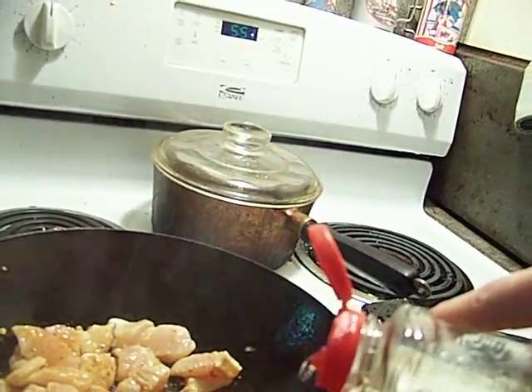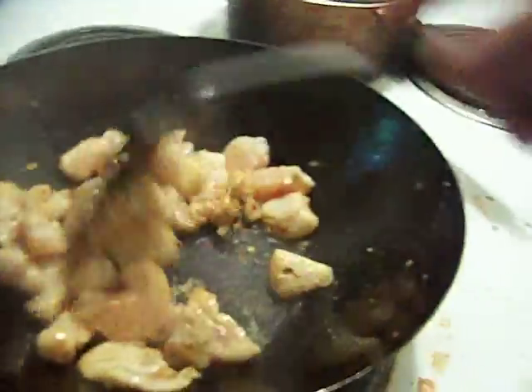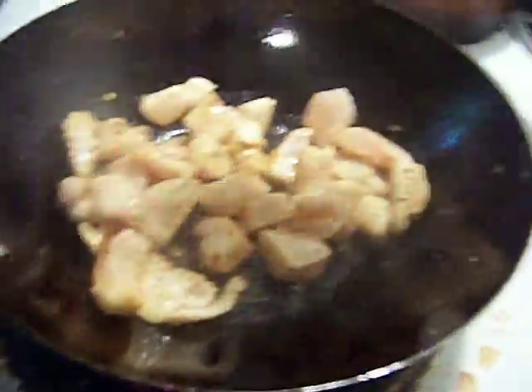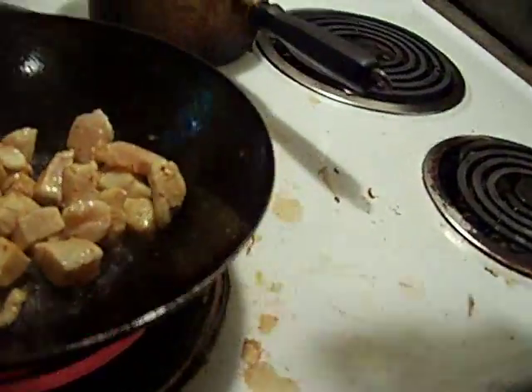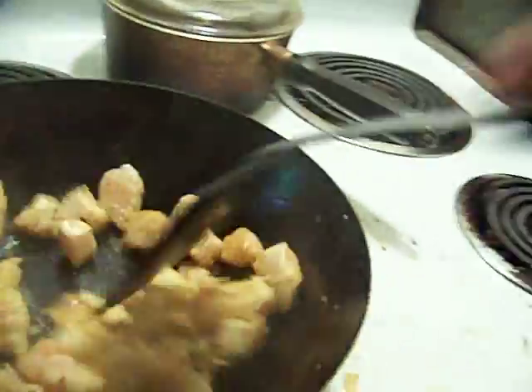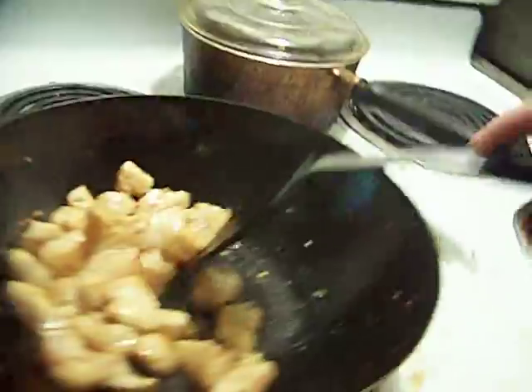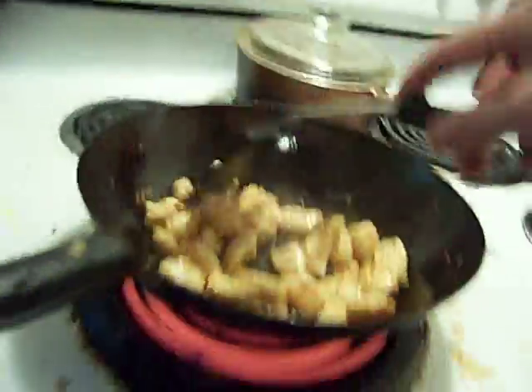A little short on oil, I'm going to put a hair more in. Just a hair. Should have a hunk of ice on my arm because it's going to blister. I can feel the heat in it. I'm going to sit that there for a second and get this heat out of my arm.